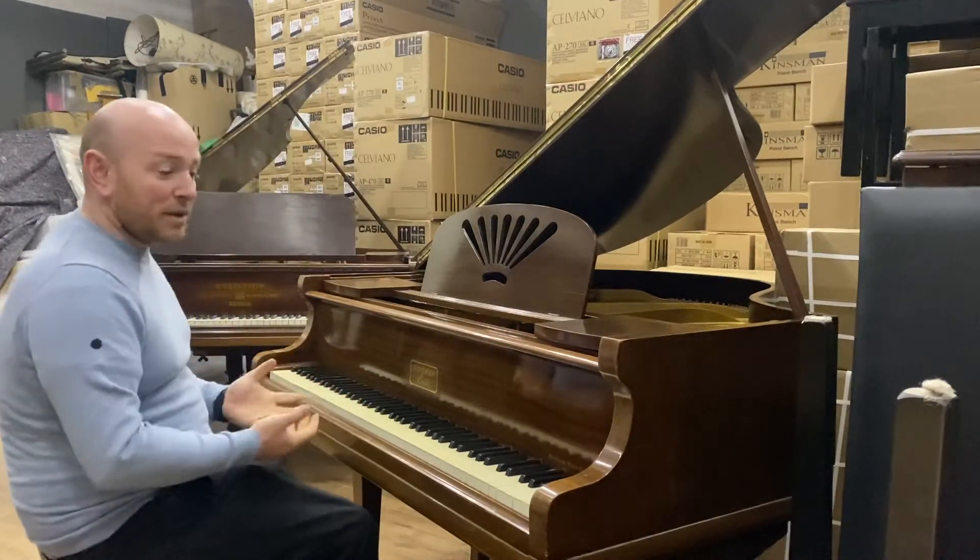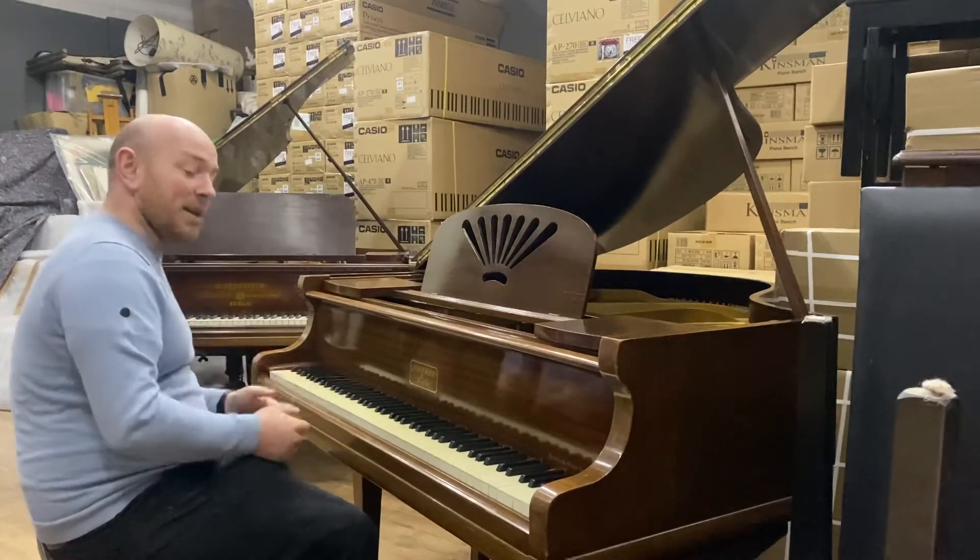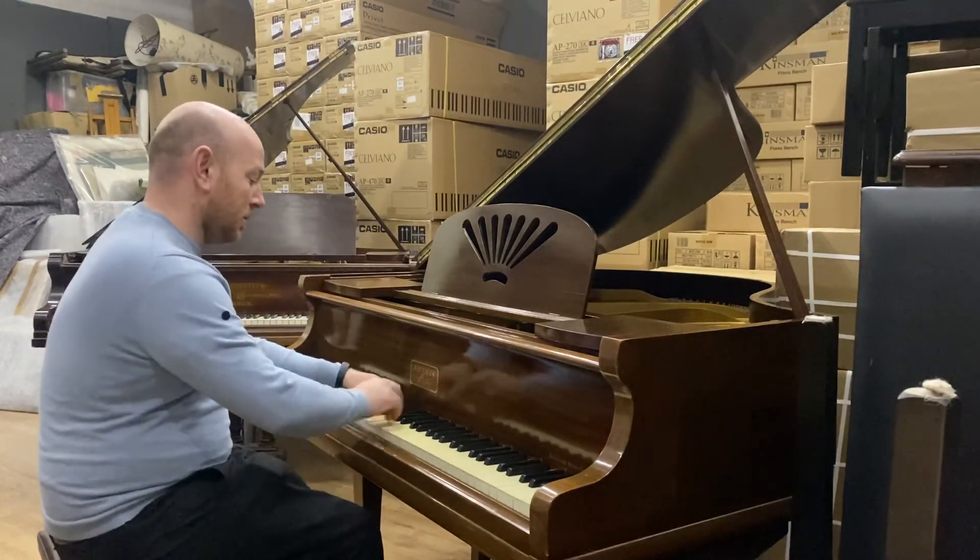It hasn't been tuned, regulated, or anything, so I'll just give you a quick demonstration to give you a feel for it. Here we go.